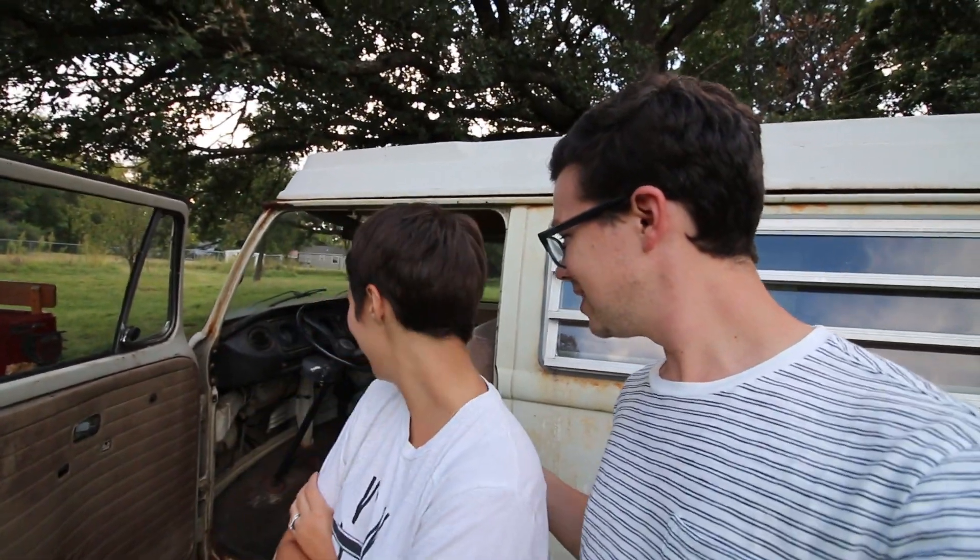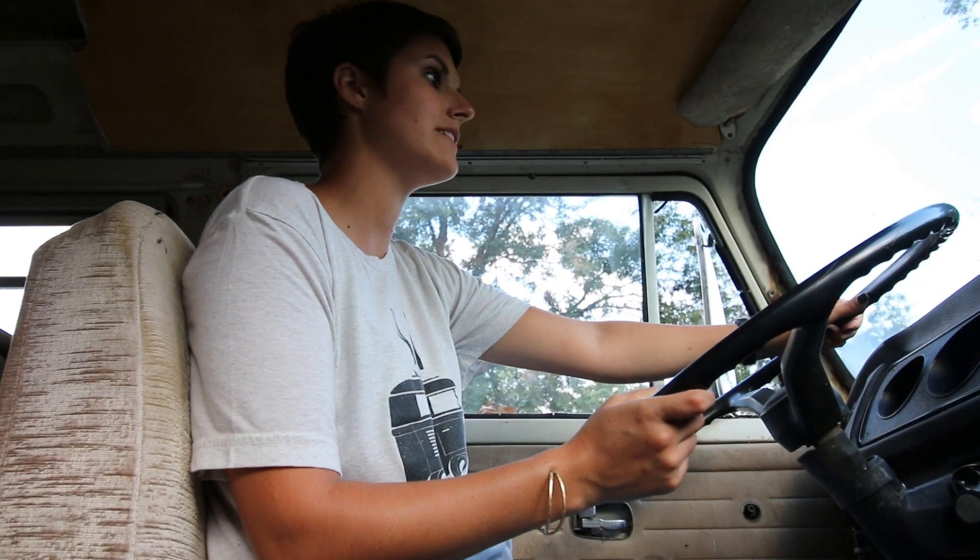Here we are outside. We're going to try and move the bus from the backyard into the garage to begin working on it. We don't know if it has any brakes — Hillary is going to be in there steering, and I'm going to be pulling with the Jeep. We'll see how this goes — it's moving ever so slightly.